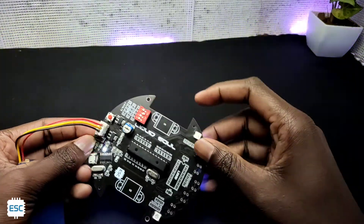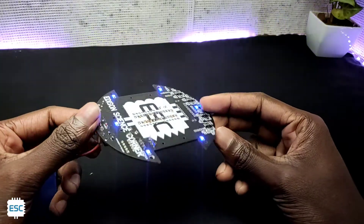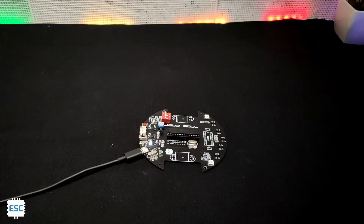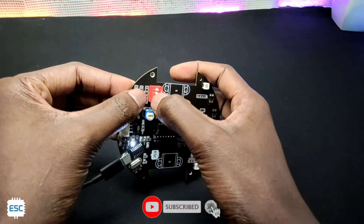On the underside of the PCB there are LEDs for decoration, and we can turn them on with this switch. I uploaded the NeoPixel code and you can see the pixel LED show.